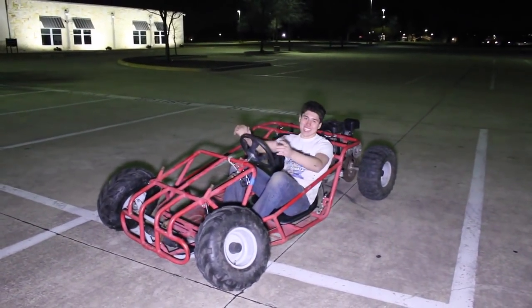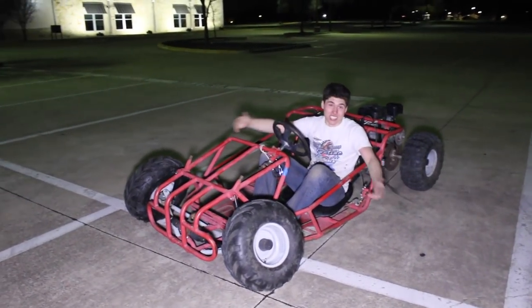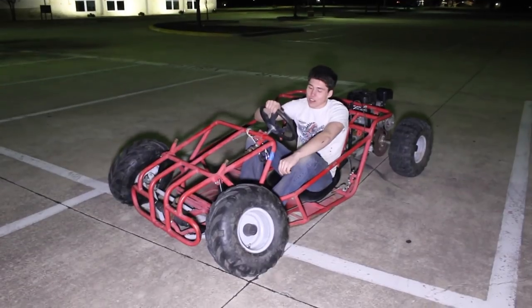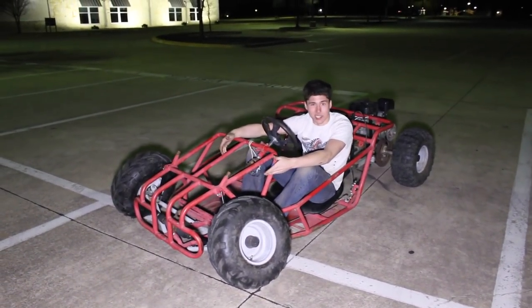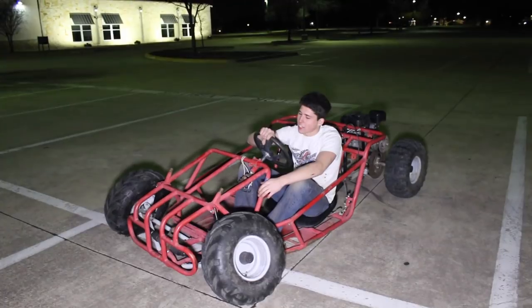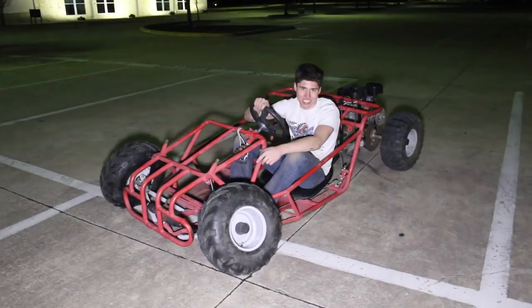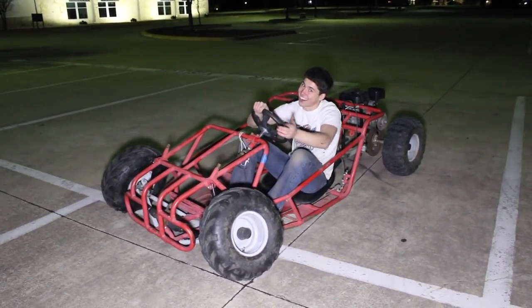Alright guys, thanks for watching. I don't know what to say other than this thing is absolutely insane. If you have any suggestions for what we should do to make this thing a little bit crazier, be sure to put it down in the comments. Thanks for watching — if you like this thing, be sure to subscribe. And don't worry, we're going to be able to change this back to the off-road cart once we're done. Maybe we won't — I don't know.